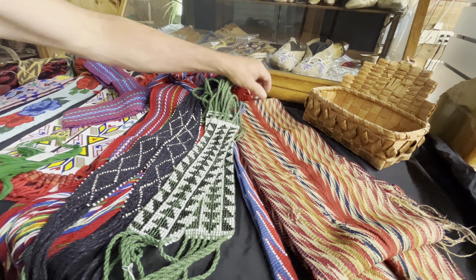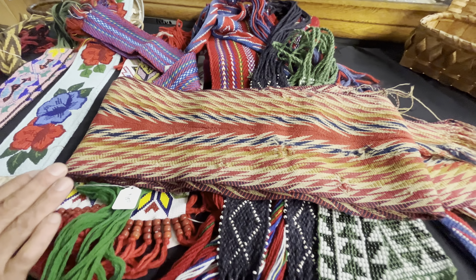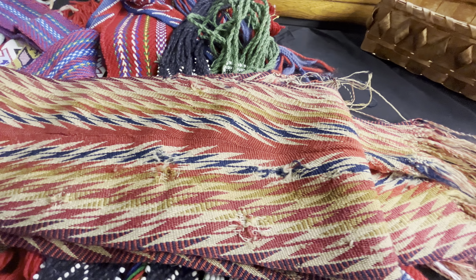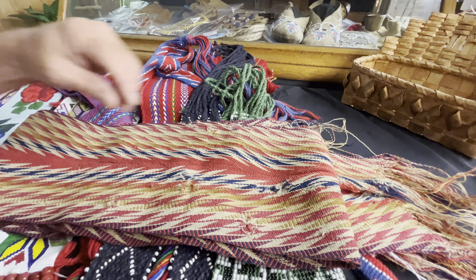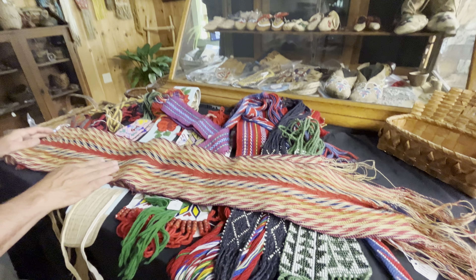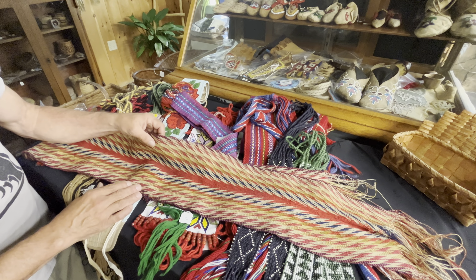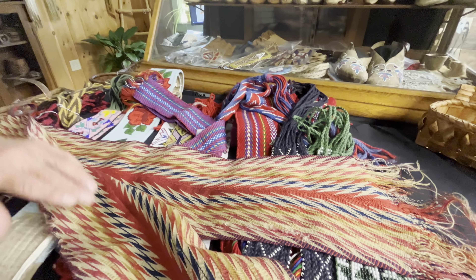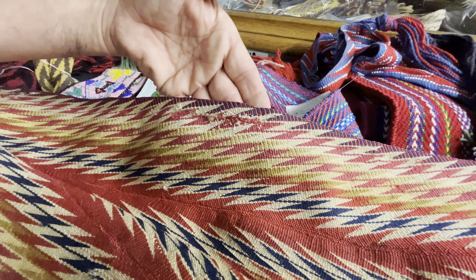The last piece we're going to talk about is the oldest piece here. This is an assumption sash. The ladies of the assumption taught the Huron people how to finger weave — they were doing this to raise money, selling these items, and they're still worn today. This one is probably mid-1800s. Great condition for the age, but there's edge wear and a few holes that have been patched. So this one's been well loved, well used.